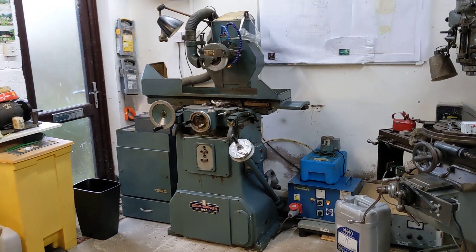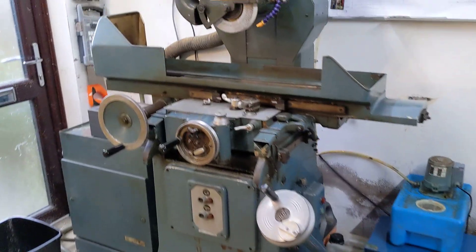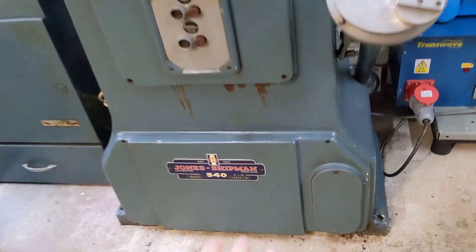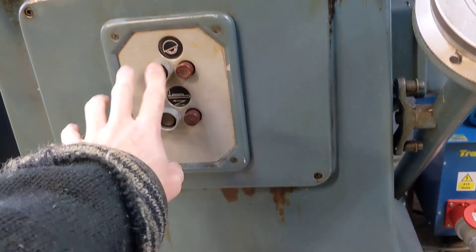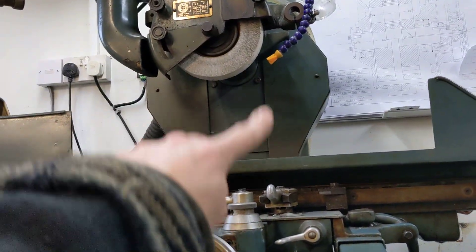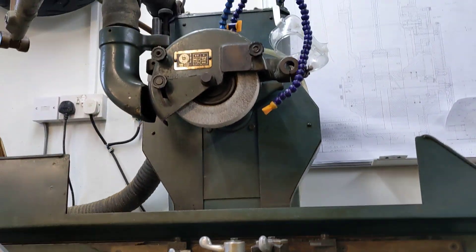I've managed to get the Transwave hooked up to a fused spur and it drives both of the motors three-phase quite well. One of the motors is down there which drives the hydraulic pump — that's off this contactor, and this contactor is for the wheel head. The motor for that is further down and there's some kind of belt or chain drive in the back of the machine.